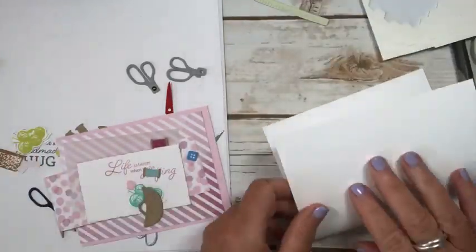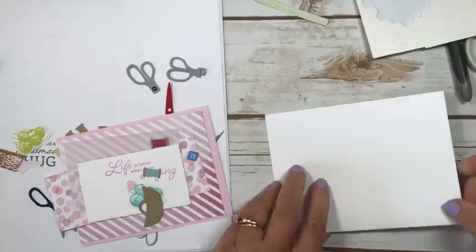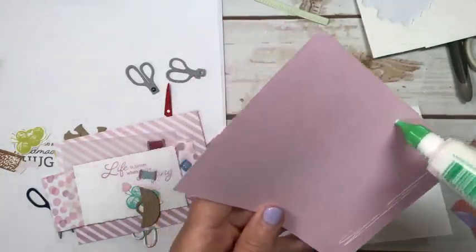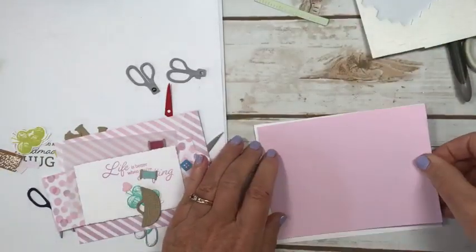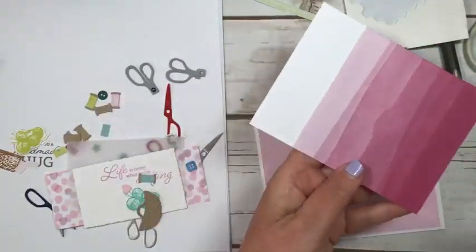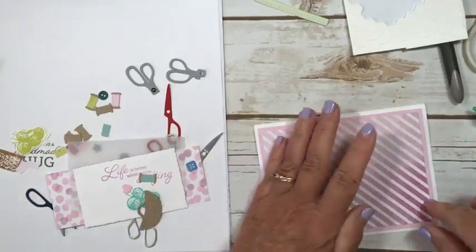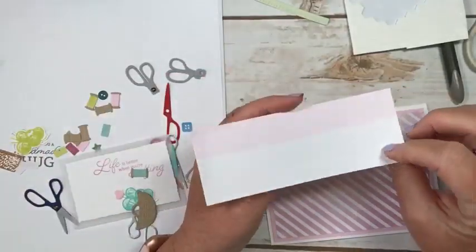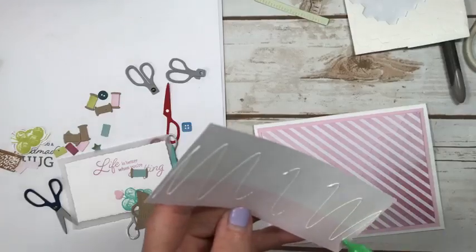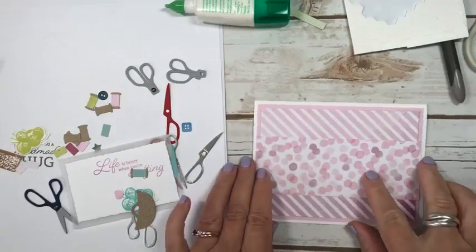On to the next card. We have Basic White and I'm introducing you to a new color called Bubble Bath. One of the returning colors is Fresh Freesia. The paper I'm going to use has a little bit of Fresh Freesia and Bubble Bath - you can see the ombre side, but I'm going to use the stripes side. Then this other piece was left over from a card I did the other day - it pulls in all of these colors so I think it's really pretty.